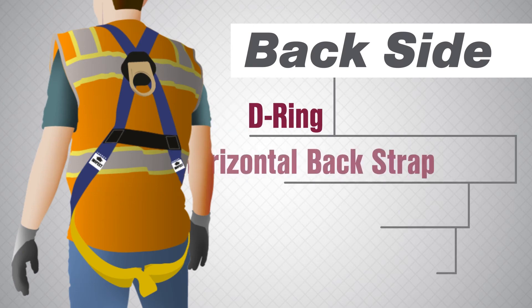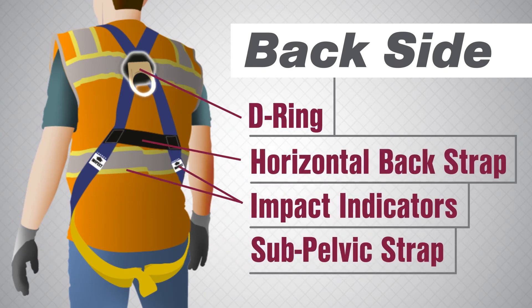The back side of the harness consists of the D-ring, horizontal back strap, impact indicators, and sub-pelvic strap.